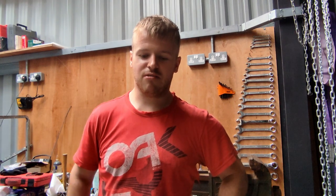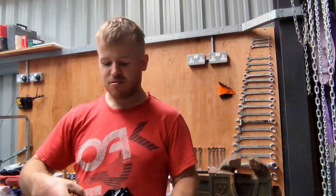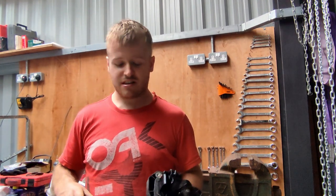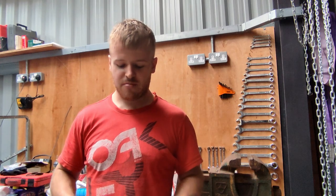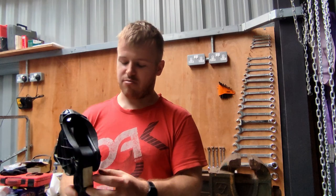Hello everyone, welcome back to the channel. Please like and subscribe. About six months ago I did a video about the master cylinder on a Mark 6 Golf, and one person messaged me saying I didn't show how to remove it from the pedal itself. Luckily I've got another one here I'm doing at the moment. I didn't add it last time because I thought there were quite a few other videos on YouTube, but I've had a look and I'm going to show you an easier way to do it.